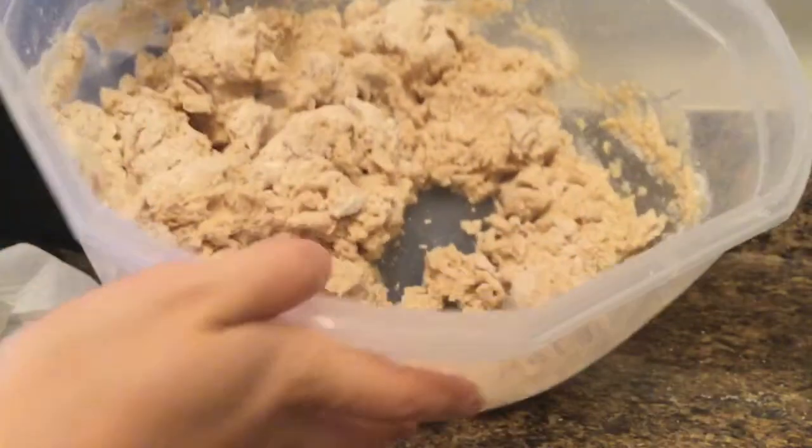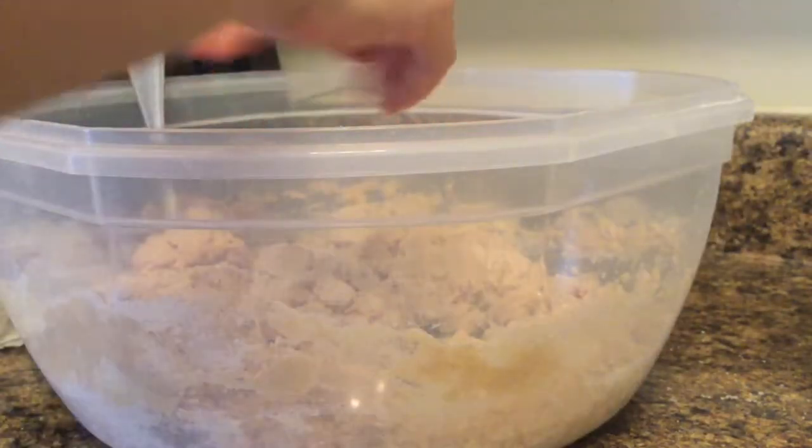Once you have something like this, you can start kneading it with your hands.